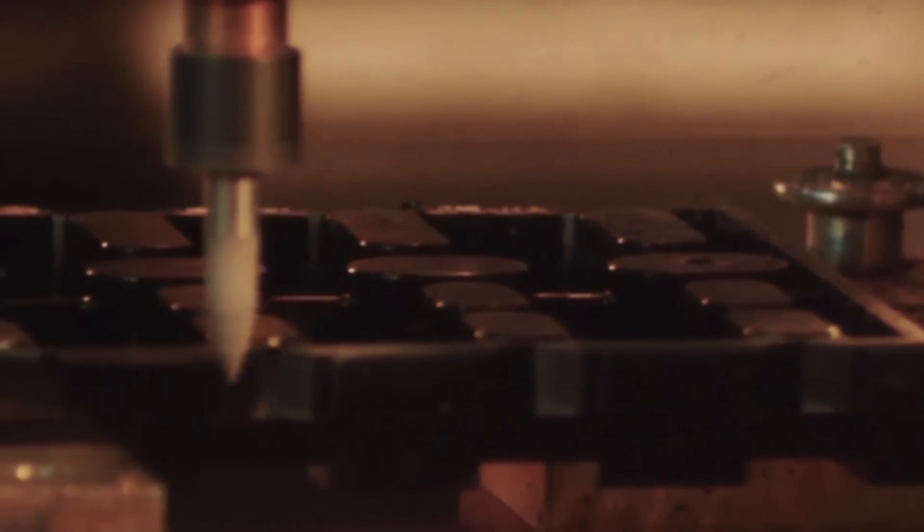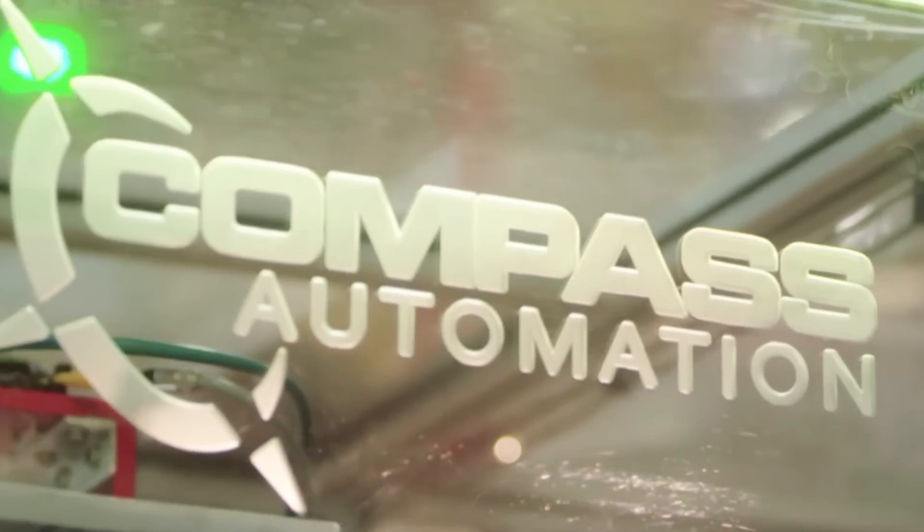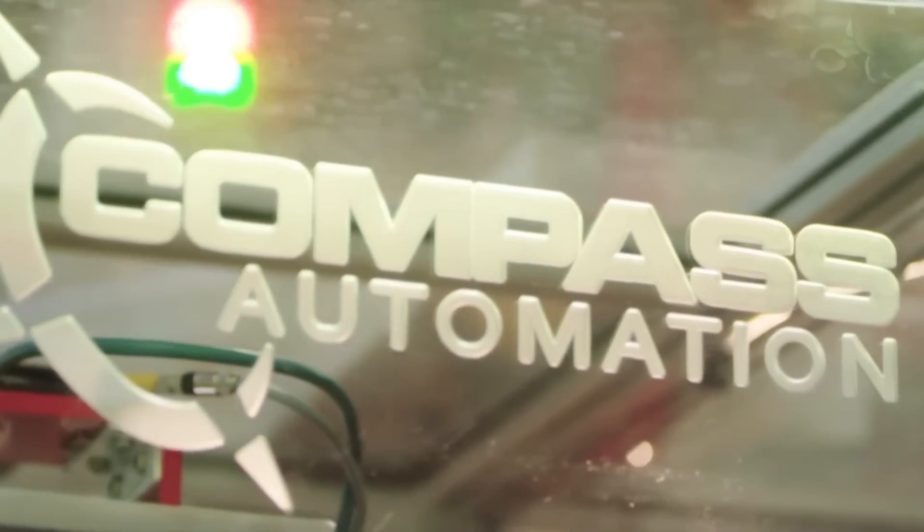To learn more about FANUC authorized integrator Compass Automation, please visit their website at compassautomation.com.